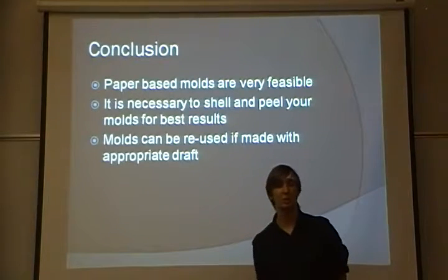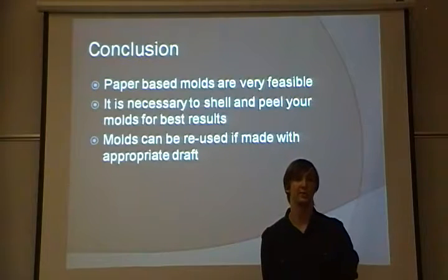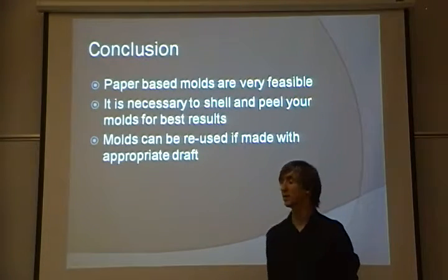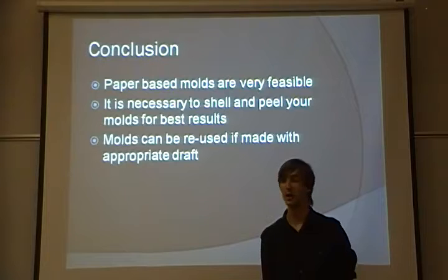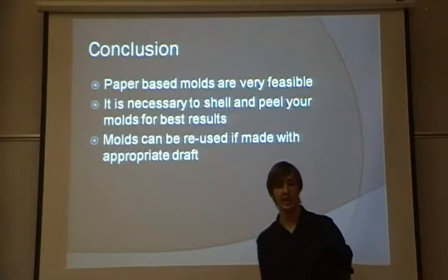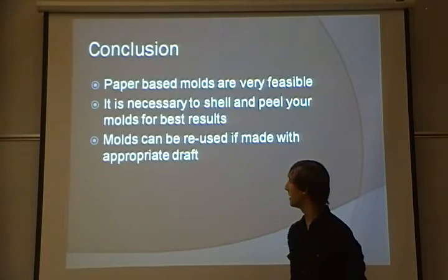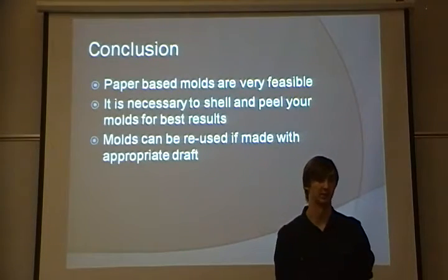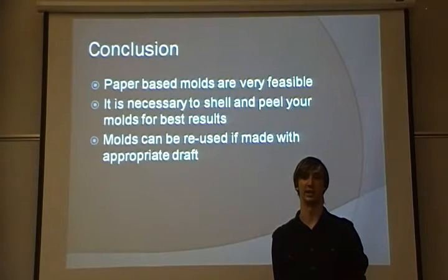In conclusion, paper-based molds are a very feasible option for people who want to do budget mold making. It is necessary to shell and peel your molds for the best results. One of the things that surprised me the most was that the molds could be reused if built with the appropriate draft. Overall, paper-based molds are a great alternative for the backyard foundry person who doesn't have access to a machine shop or a 3D printer, or who wants to make simple one-offs of complex parts. And that is my presentation on the feasibility of paper-based molds in metal casting. Thank you.